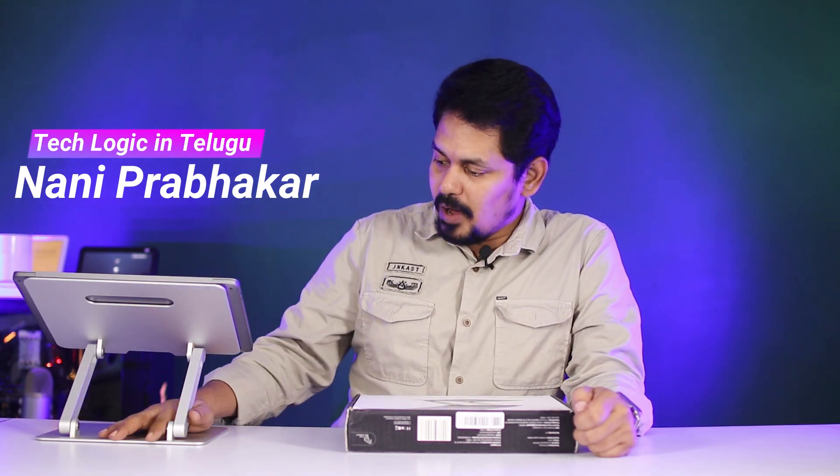Hi friends, I am Nani Prabhakar from the TechLogic channel. Friends, this is a Portable Laptop Stand.